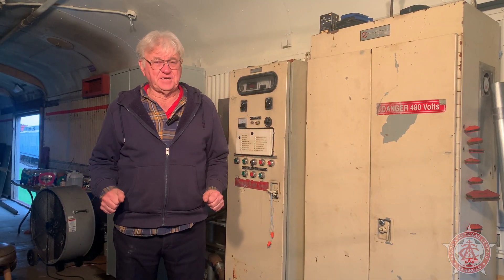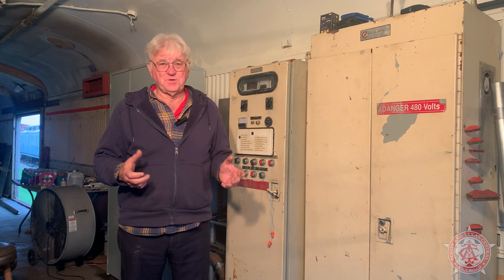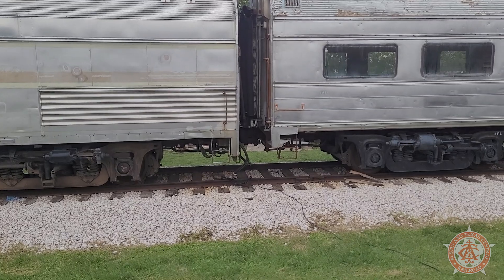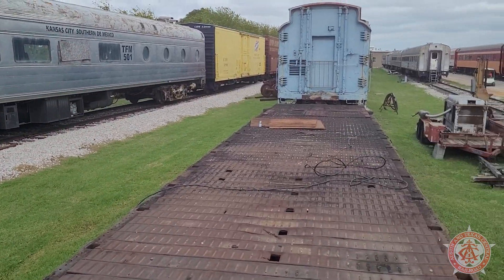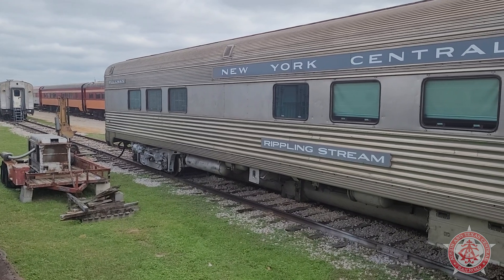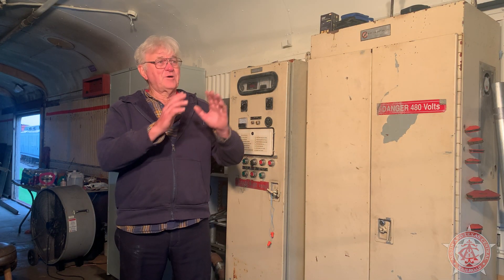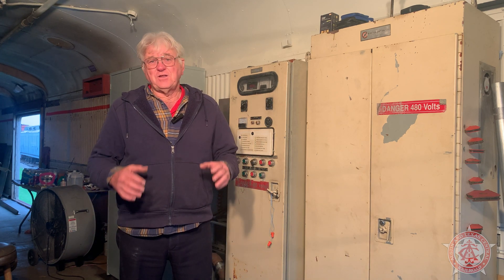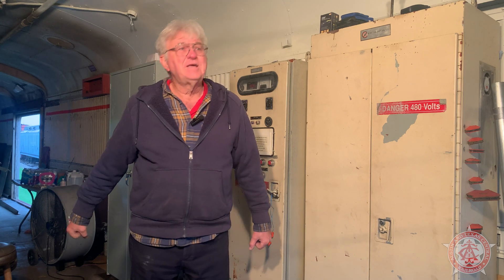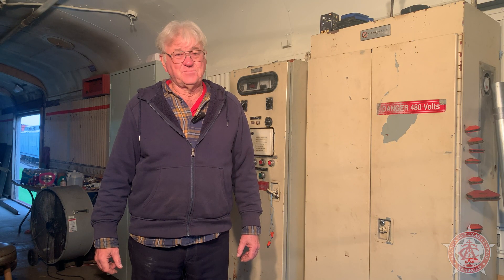We had a very exciting week. The Rippling Stream passenger lounge car needed its air conditioners refreshed before the weekend but didn't have power. So we ran an extension cord from the end of the car across track three over a flat car and plugged it into the front of the Rippling Stream on track two. The AC technician was able to power it up, do his complete charge, and have the Rippling Stream ready for the consist that weekend. We're so proud of that power car generator — and yes, to answer your question, we kept hauling fuel in five-gallon buckets to keep it running for three hours.